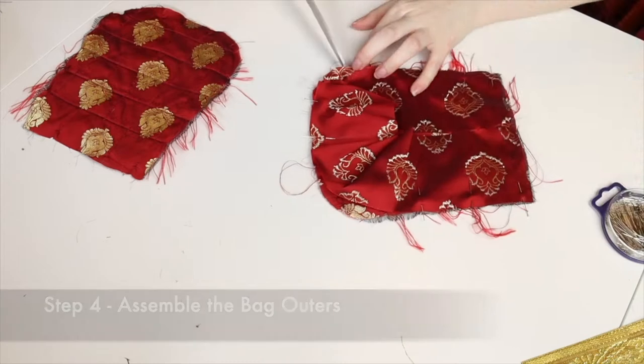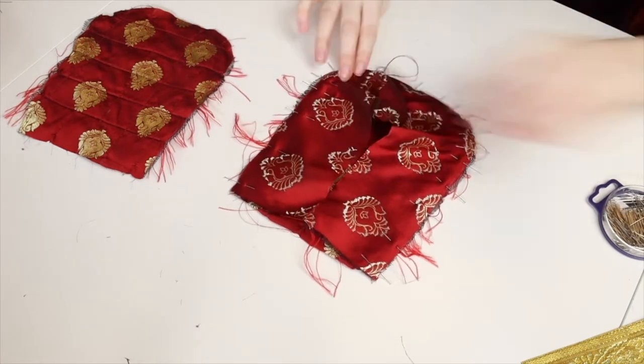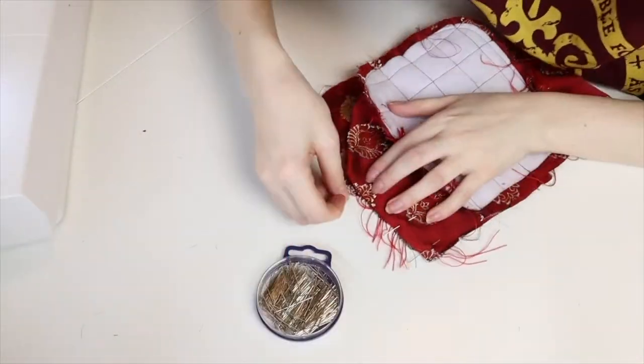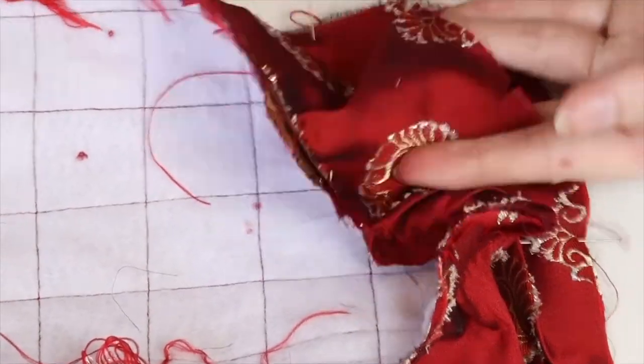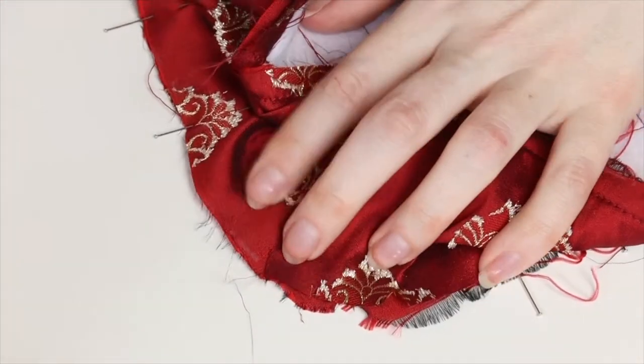Next, attach the side strip of the square bag by pinning it to the back piece, starting from the top edges and moving down, clipping where necessary to help bend the fabric around the corners. Sew it down, then flip everything over and pin the front of the bag in place. Here's a close up so you can hopefully see what I mean by clipping the corners. When you've sewed that side down, flip everything right side out and press it.